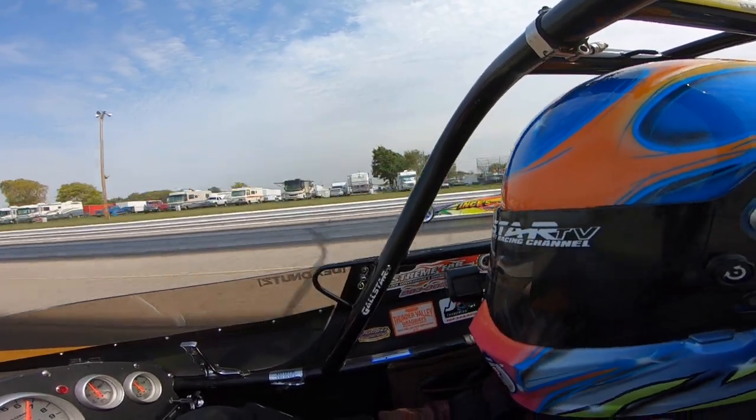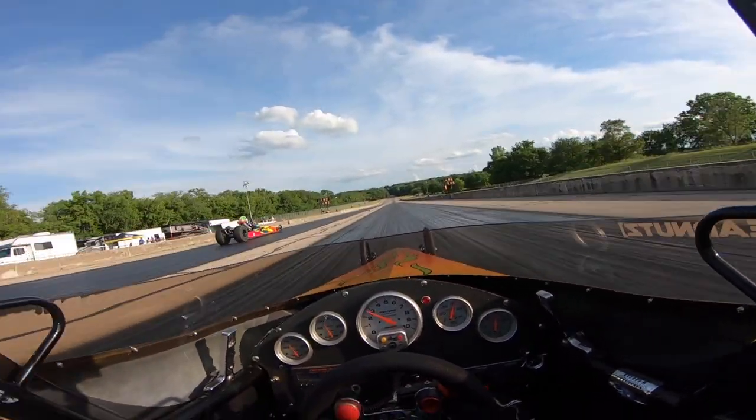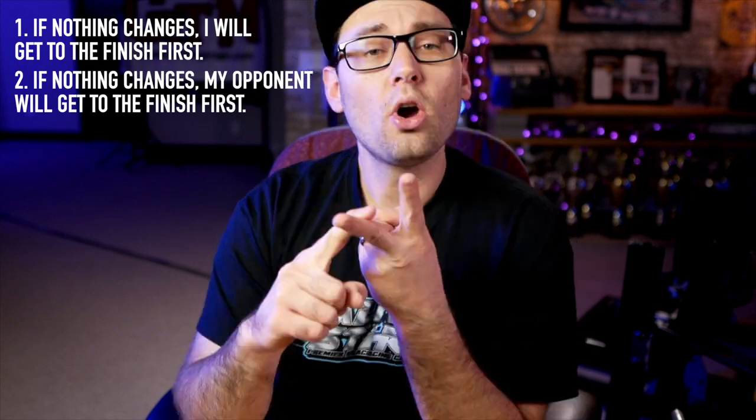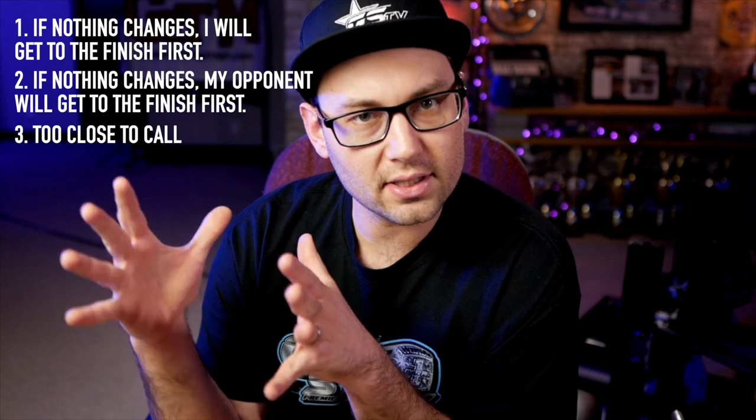Look number two is what I call decision time. My second look at my opponent is when I'm making the biggest portion of my finish line decision. I'd say this happens somewhere between 300 and 400 feet. Just like with the finish line, during the second look I'm trying to gauge the opponent's closing rate on me. I try to hold this look for as long as I possibly can to really gain as much information and be as accurate on that closing rate as possible. Most importantly, I'm trying to decide which of these three things is going to happen: number one, if nothing changes, I'm going to get to the finish line first; number two, if nothing changes, my opponent's going to get to the finish line first; or number three, it's just too close to tell. I need to pick one of these three possible outcomes during this second look so that I can execute accordingly at the finish line.